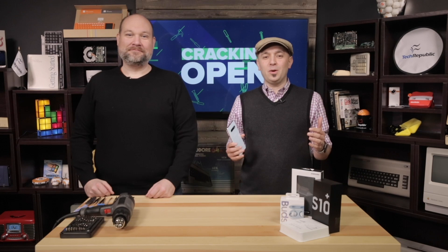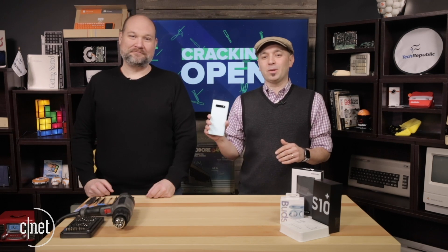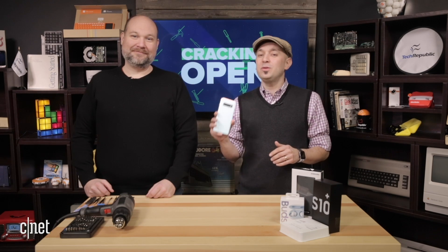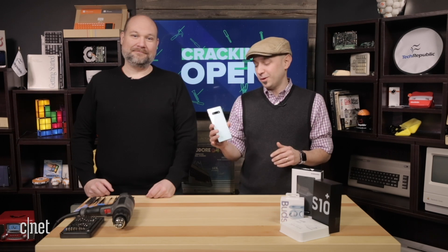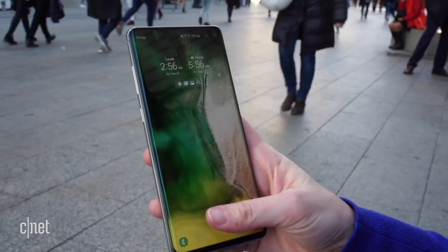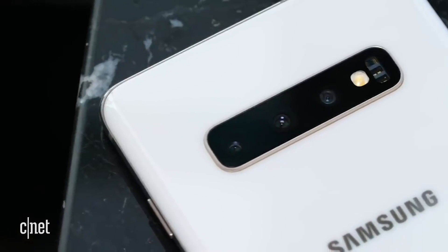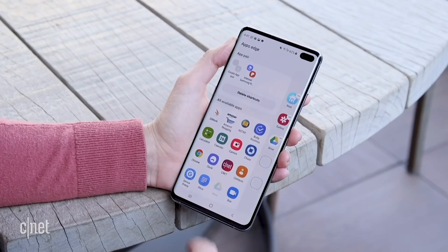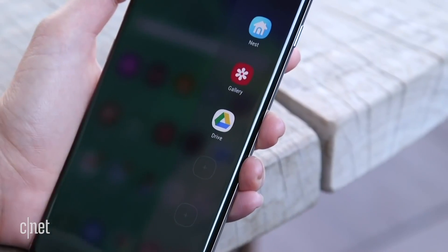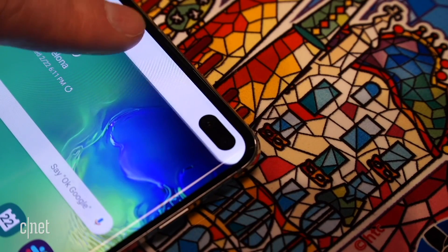Welcome to another episode of Cracking Open. Today we've got the Galaxy S10 Plus, which CNET has reviewed — you can read the full review on CNET.com from Jessica Doakhart. This device is known for its in-screen ultrasonic fingerprint sensor, three cameras on the back including an ultra-wide camera, and an edge-to-edge Infinity Display with no notch but a hole-punch cutout on the side.